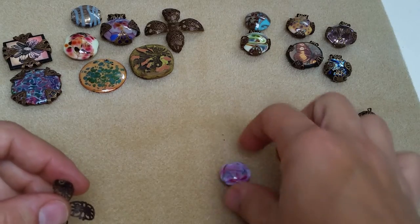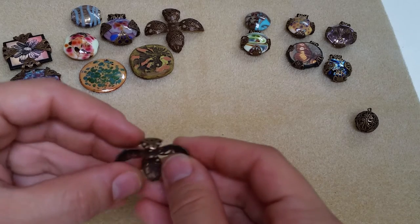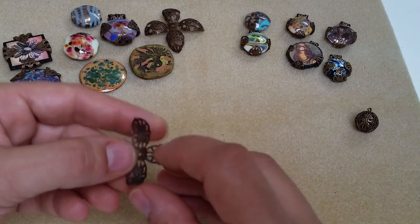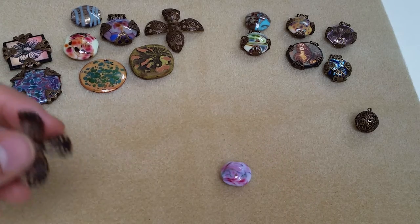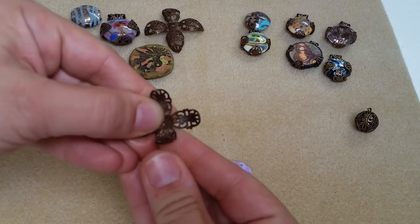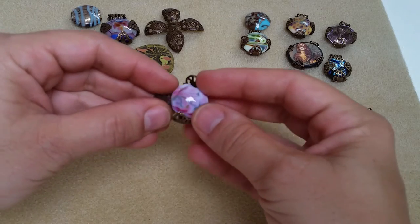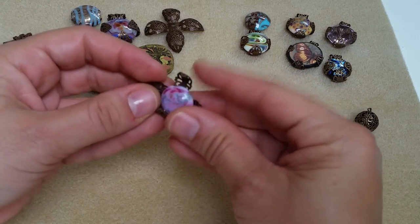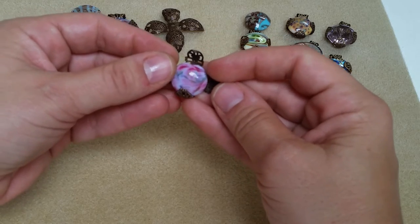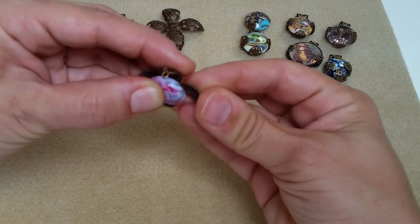I want to use a smaller lentil lampwork bead — these are really great for this setting. I consider the top where the loop is, and I will cover that up — you'll see that later when I create a bail. For now I'm going to start with the bottom and simply create a little pocket for the bead to sit into, then go ahead and place that in there.